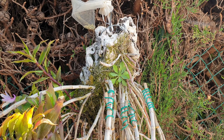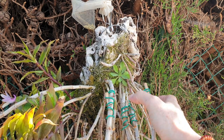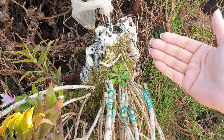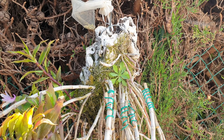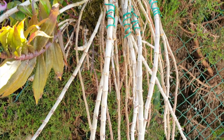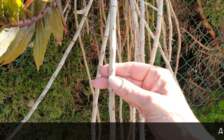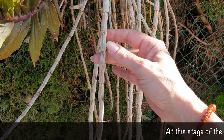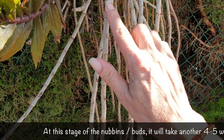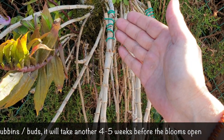Luckily this orchid is so vigorous that eventually I can nip the canes off at their breaking point and know that there will be new growths coming to cover the severed canes. Unfortunately for the time being, visually it is not as beautiful. Some of the canes will bloom, but I can see some nubbins struggling on compromised canes — several areas where they tried to bloom but won't come out, and I've lost some buds because the cane is compromised.